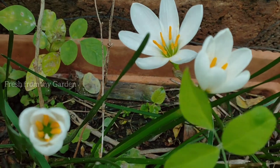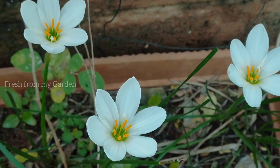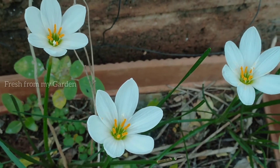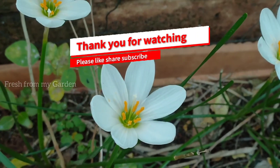I hope you liked a view of these beautiful rain lilies or Zephyranthes lilies from our garden. They are really easy to grow and they multiply to produce more and more flowers every year. Please do keep watching our channel for more garden-related videos, and thanks for watching Fresh from My Garden.